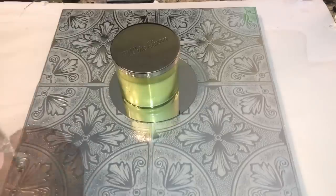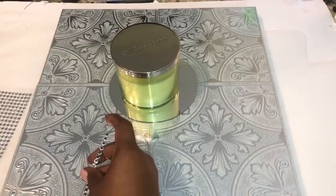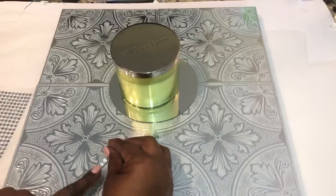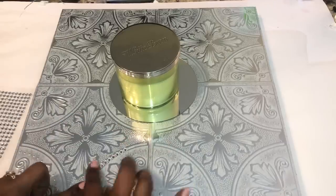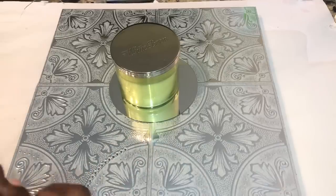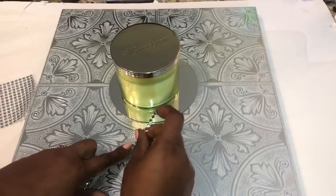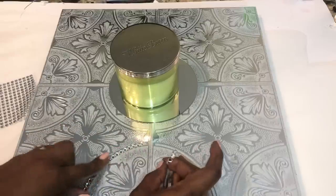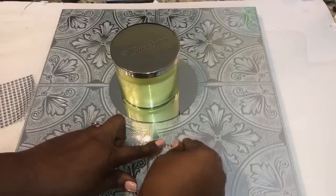While that dried, I began adding my self-adhesive gemstones. These gemstone stickers appear to adhere to the wall tiles fairly well, but if you decide to replicate this project, you may want to consider also adding a few drops of strong adhesive or hot glue to ensure the gemstones stay in place over time.